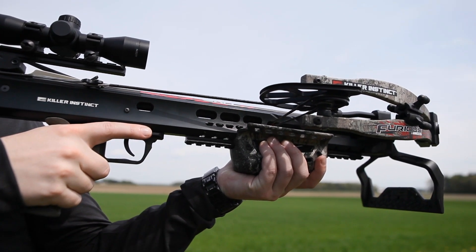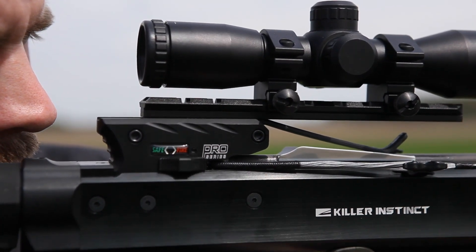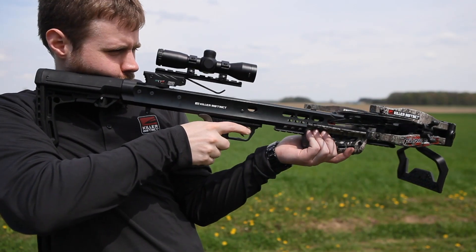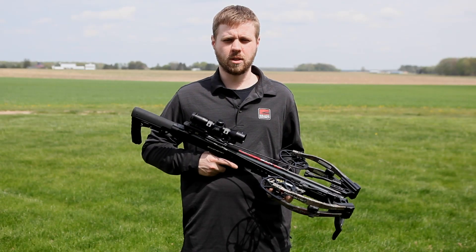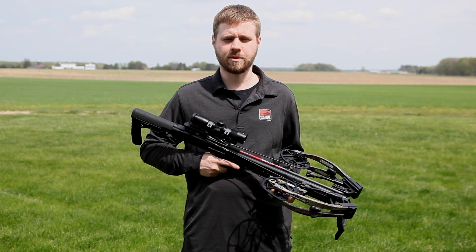Once your target is in the crosshairs, move the safety from the safe position to fire. Your crossbow is now ready to fire and will shoot once the trigger is pulled. Remember to always be certain of what your intended target is and what is beyond your intended target before shooting.